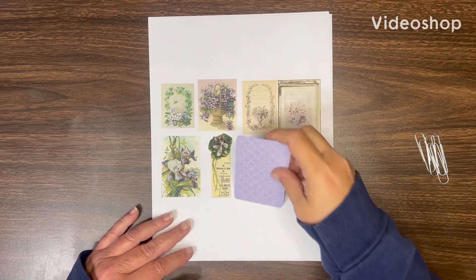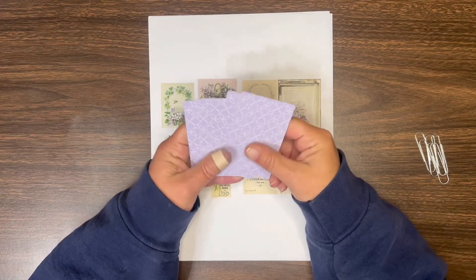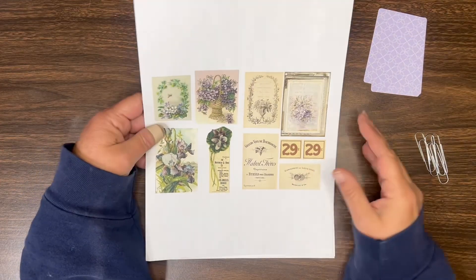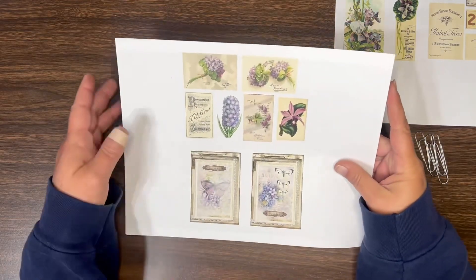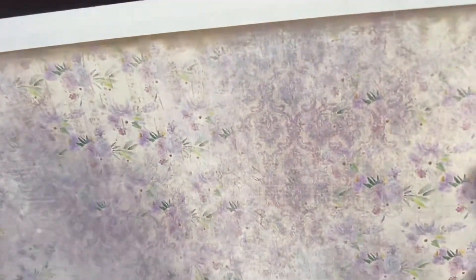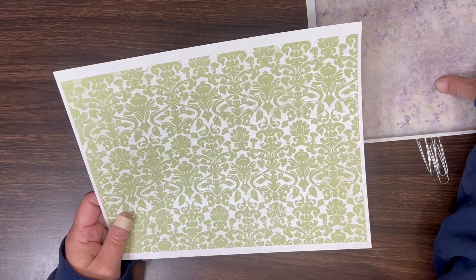Hey y'all, today I'm going to be using Artie Mae's purple medley kit and some purple playing cards — purple back playing cards that I rescued from the resale shop. These are the pieces of ephemera that I printed. I did print these half size, and then I also printed a background sheet in the little purple and green floral, and I printed this green background sheet, but I ended up not using it.